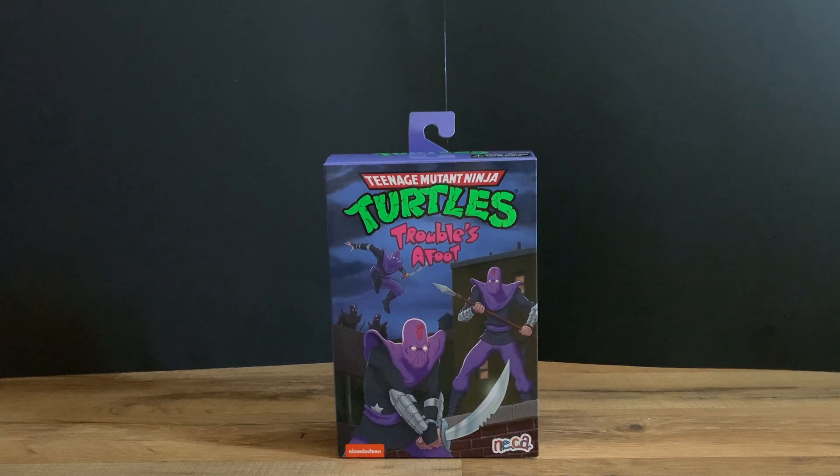Hey, welcome back to Talkster's channel. Today we have an unboxing and review of the NECA Teenage Mutant Ninja Turtles Cartoon Ultimate Volume 3 Foot Soldier figure. These are the ultimates, so they are the figure 4 version with a lot more accessories and details. Very cool — I've always loved the ultimates because of the box art.